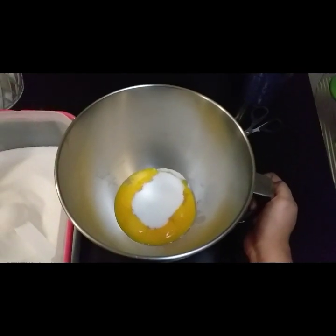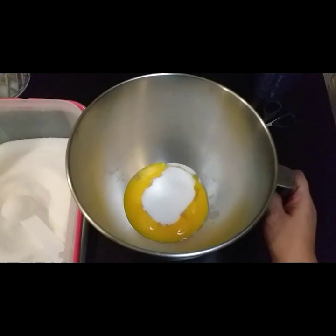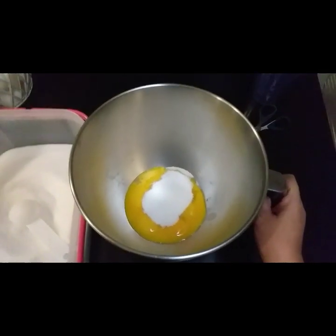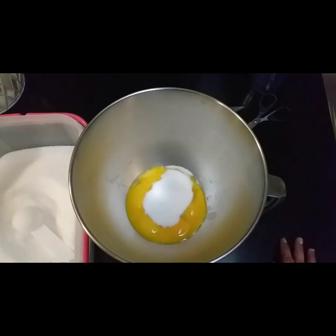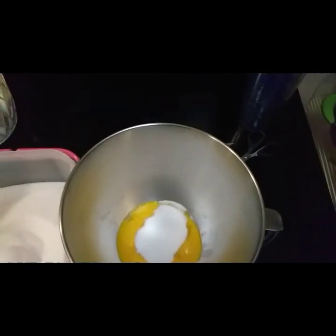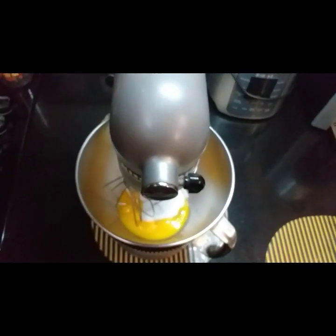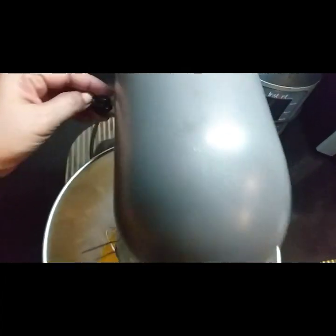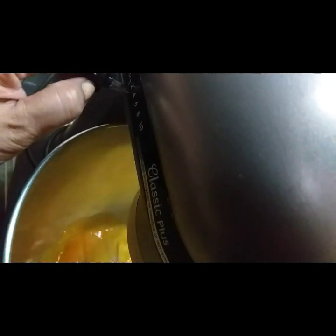Unang kailangan natin sa ingredients ay 4 pieces of egg yolk and 6 tablespoons of white sugar. Pagsasamahin natin siya and then gamit tayo ng stand mixer at ang attachment po niya is wire whisk. Ibibit po natin siya una sa low speed muna po para hindi po magtalsikan ang ating white sugar.